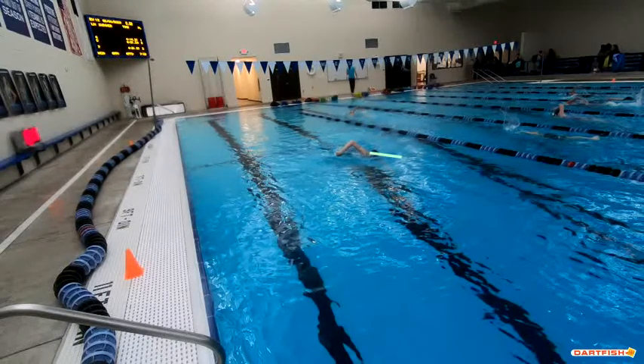Head position also looks like the right height in the water. But what I'd like to do is see your eyes look down just a little bit better. You tend to have your eyes looking a little more forward, so just get that head down a little bit better. But where your head is in the water is the right depth.